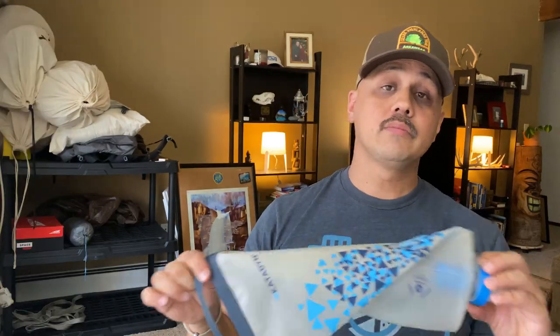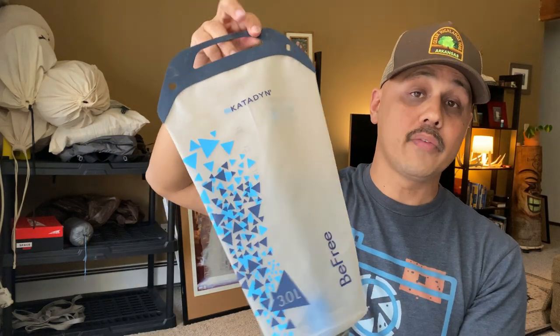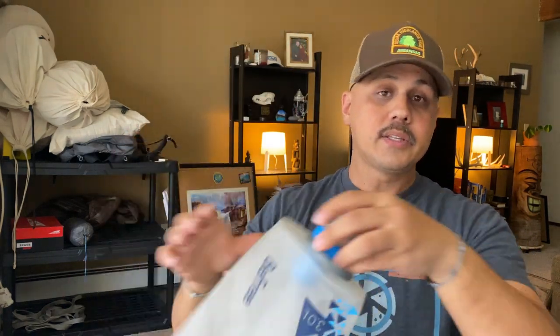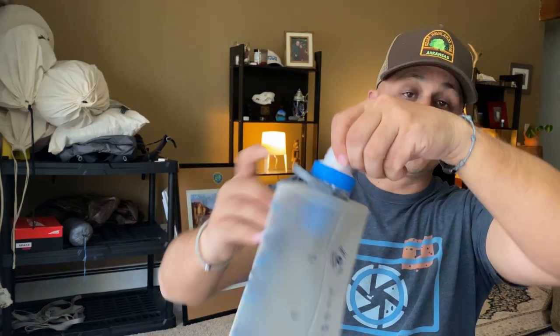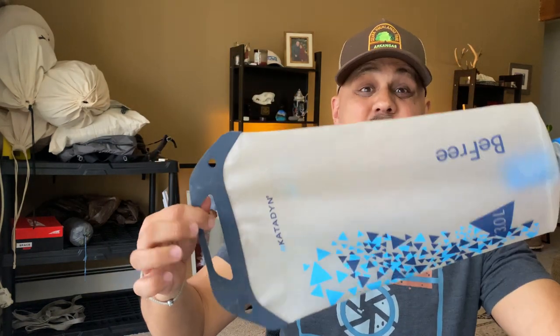Water filtration — I moved from the Sawyer Squeeze to the Katadyn B-Free water filter. This is the three-liter bag; they also make a one-liter bag. It's just amazing. Very easy to maintain in the field, nice big opening — especially with running water, this fills up in no time. Screw your filter on, filter your water, good to go. This is a great filter and it's fast.